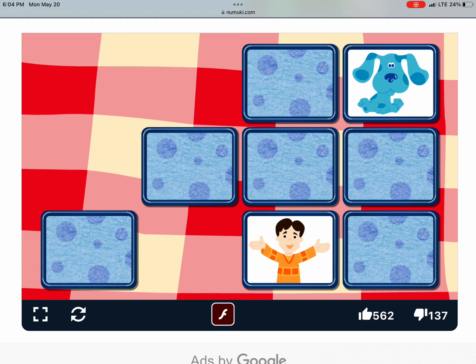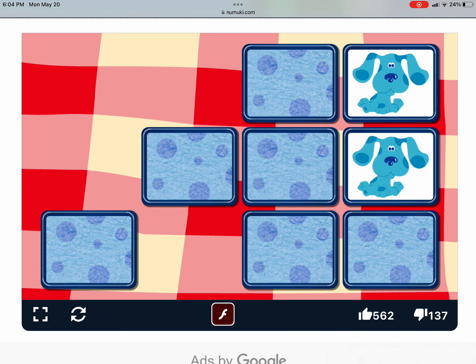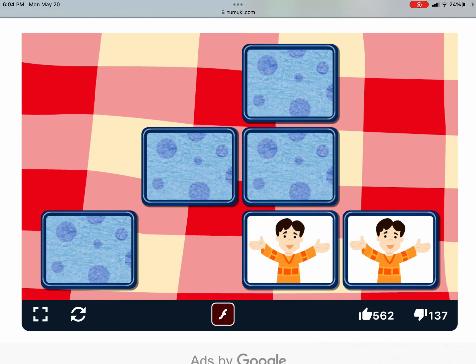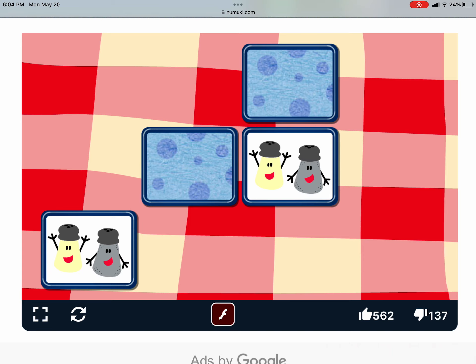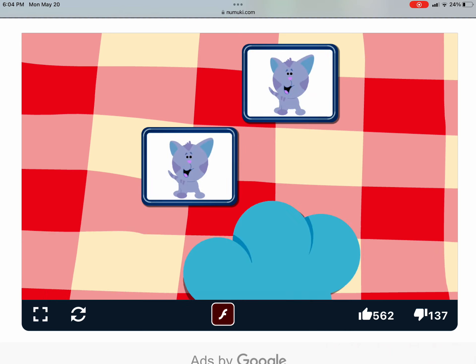Try two more. Are those the same? No. Another match. That's a match. Try again. They're the same. They're the same.